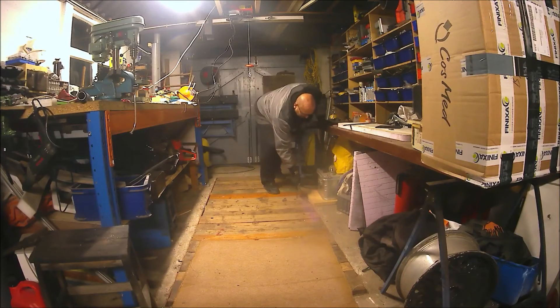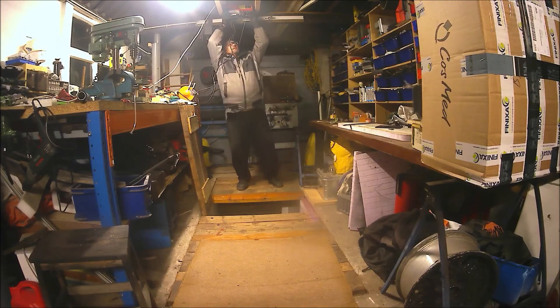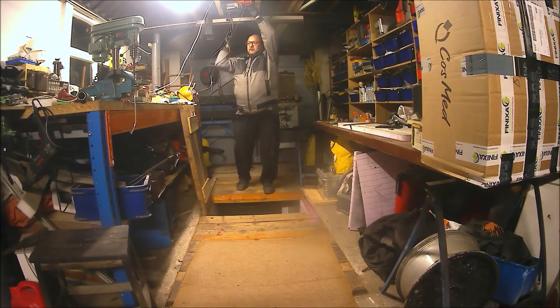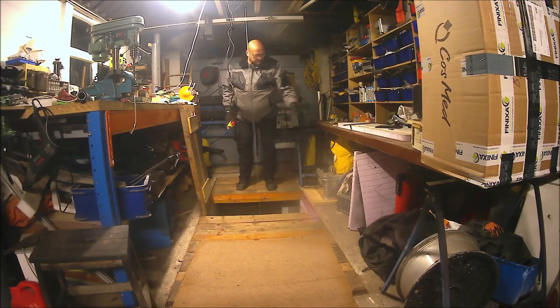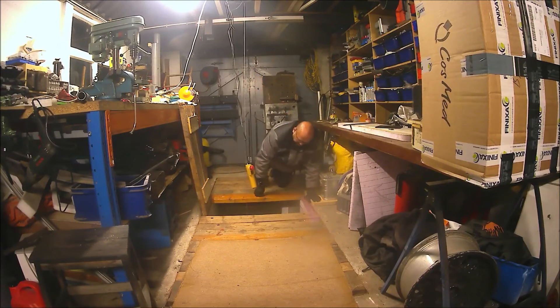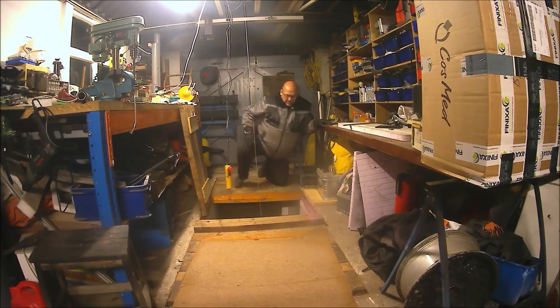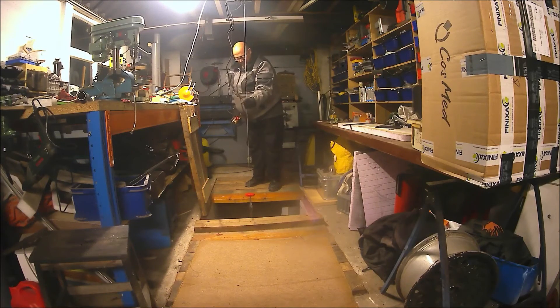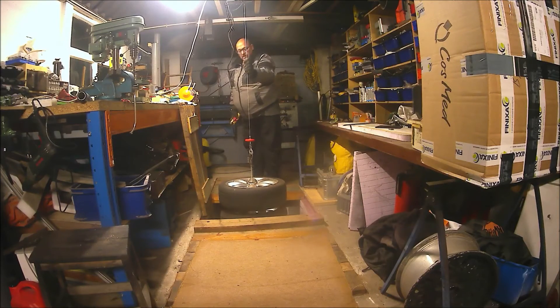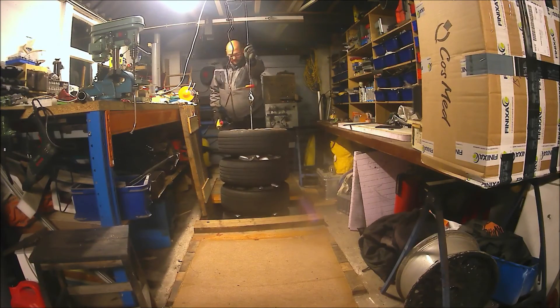The fun part is there is another hatch here now. If I move this one correctly and move this one as well — as you can see here are the tyres with the Mini, so I just have to lower it down again.